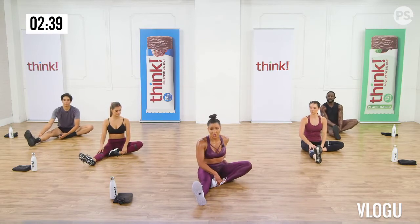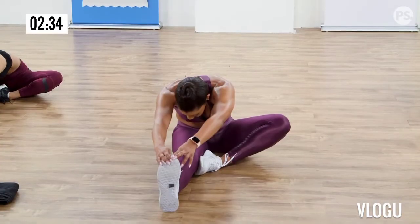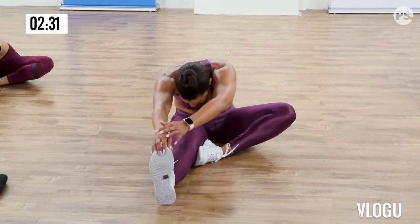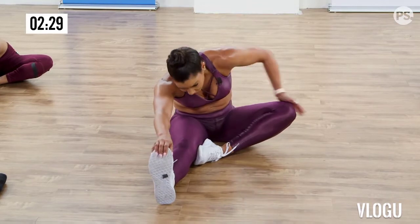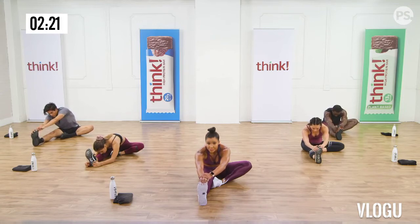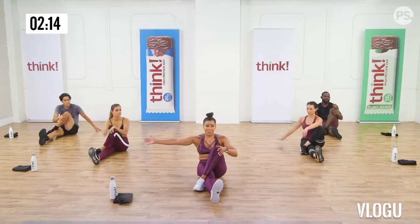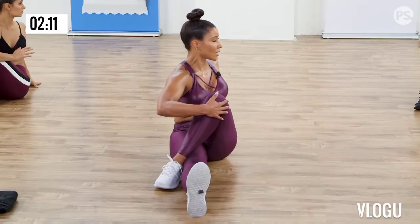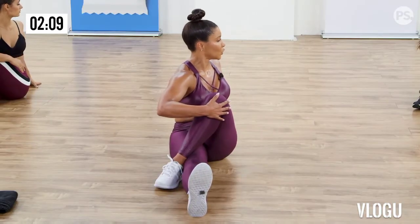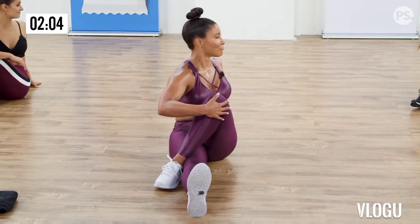And back to center. Switch sides. The other foot is in. Deep breath, inhale, exhale, reach forward. Be careful not to round your spine — keep a long extended spine. If you can't reach your toe, just grab a towel and wrap it around your foot. And come back up. Cross that foot over, take that arm, gently wrap it around and rotate. Feel that stretch through your hip and your back.